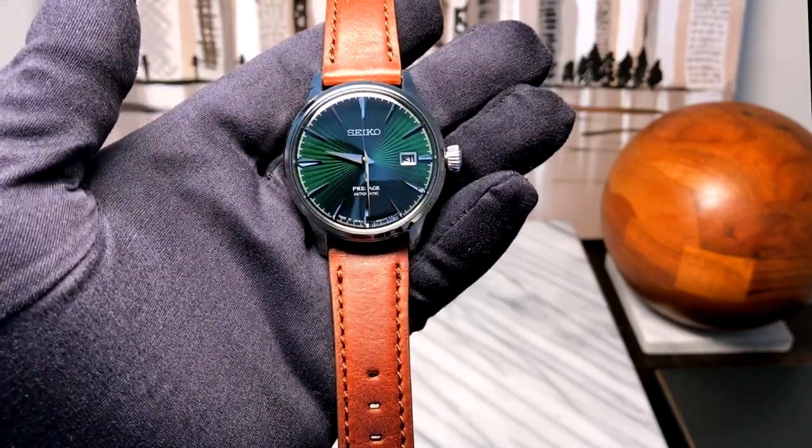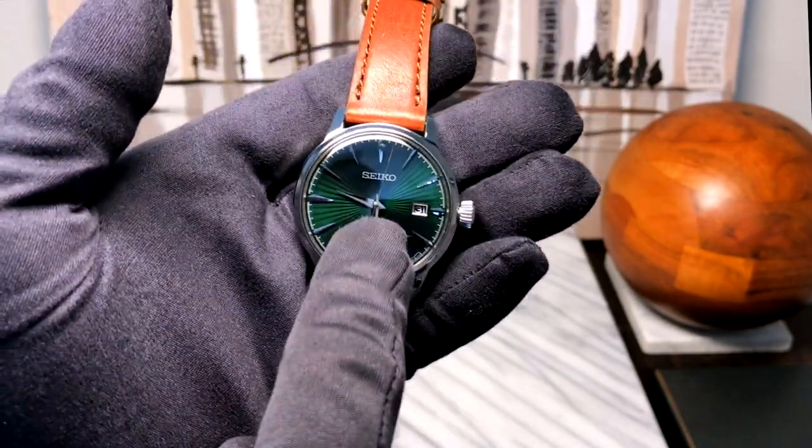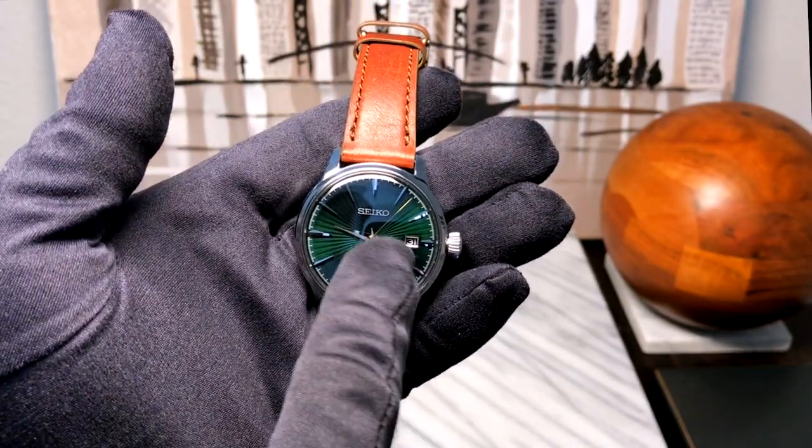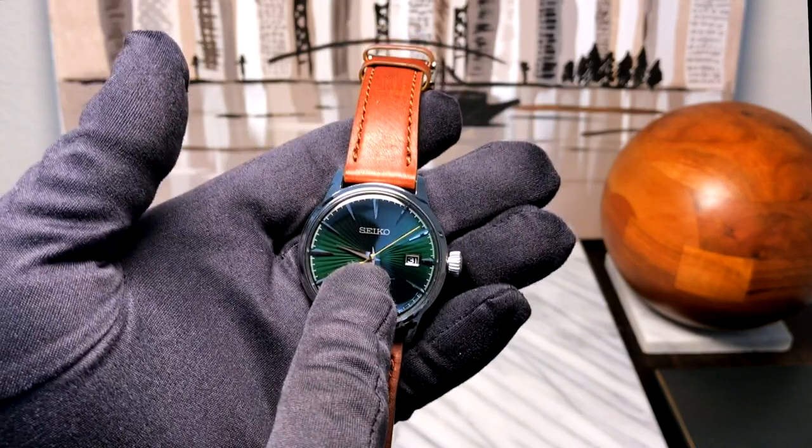Upon doing more research, it seems like this is either the 2019 color or one of the 2019 colors. Every year, Seiko will do kind of new colorways for the Cocktail Time.